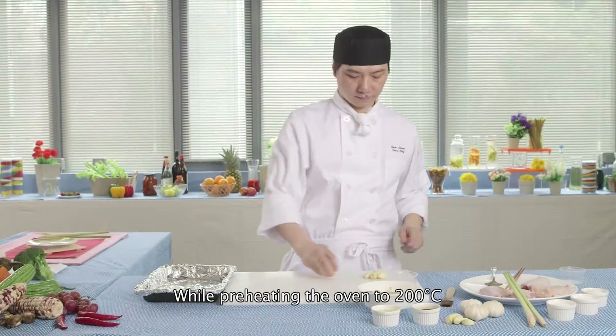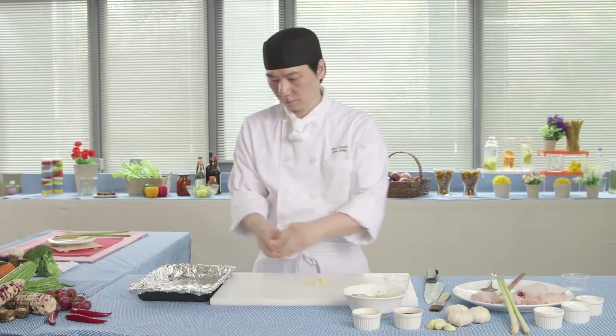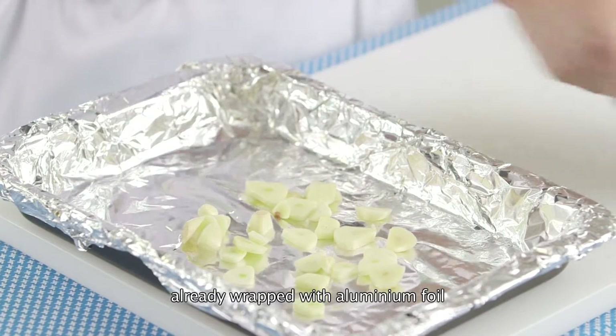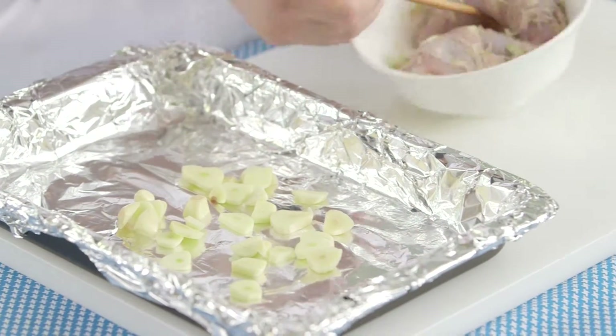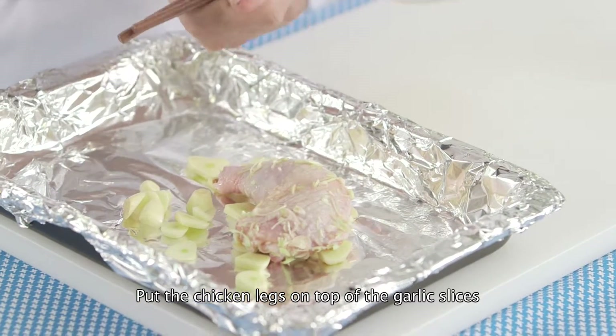While preheating the oven to 200 degrees Celsius, slice the rinsed garlic. Put the garlic slices in a baking tray already wrapped with aluminum foil. Put the chicken legs on top of the garlic slices.